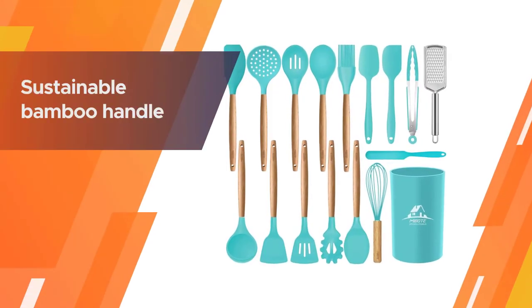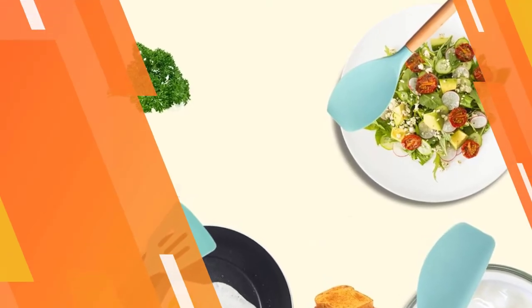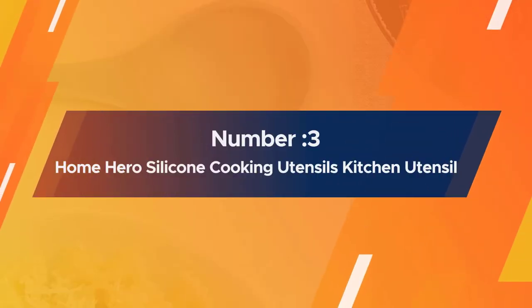The set also includes a slotted spoon for lifting and draining. With heat resistance of up to 440 degrees Fahrenheit in the silicone and bamboo, there's no need to worry about the handles burning.